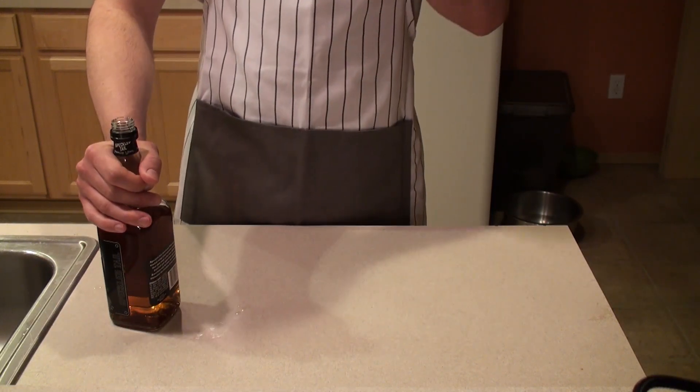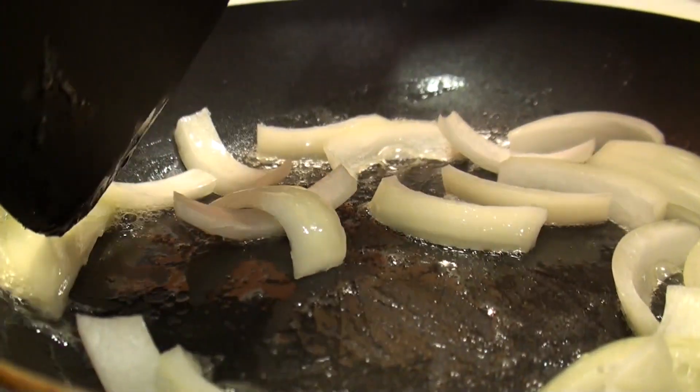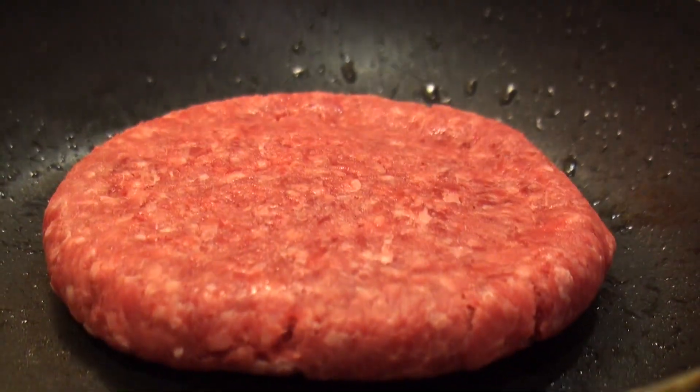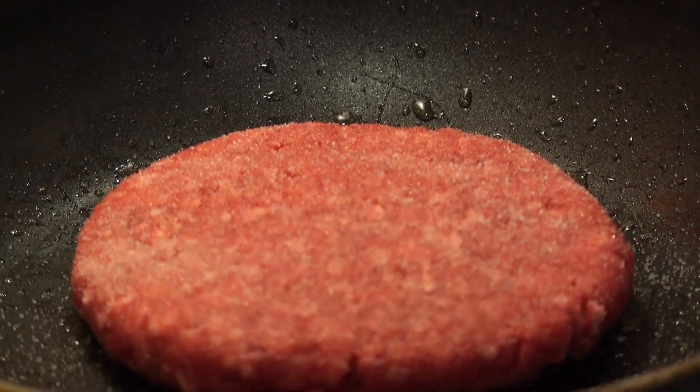Let's begin. First we'll start by grilling up a few sliced onions at medium heat. Sweet or white onions will work just fine here. This shouldn't take too long, up to five minutes, or until the onions are browned and tender. Pat a quarter pound beef patty for good luck and toss it into a pan at medium to medium high heat. A good cook will tell you to season your patty beforehand, but I am not a good cook.